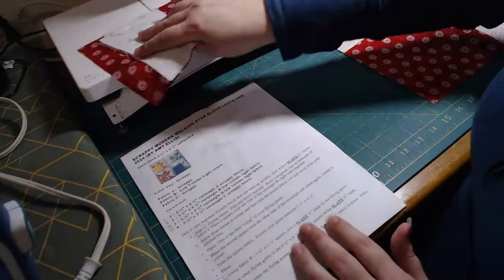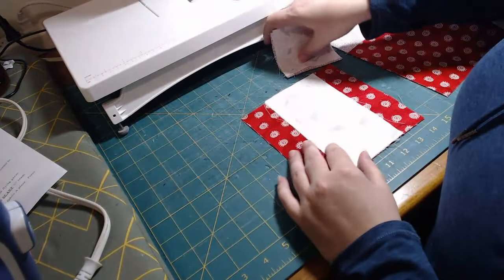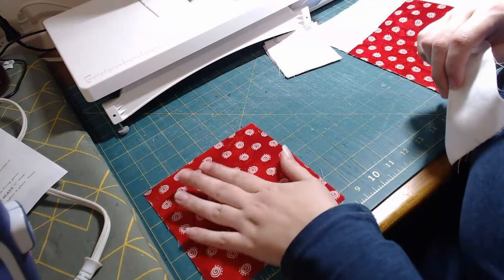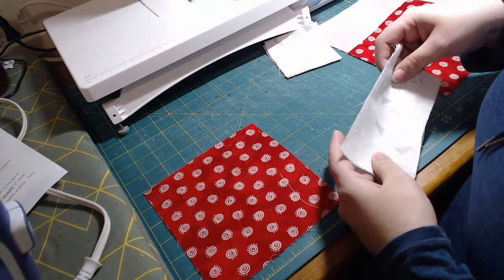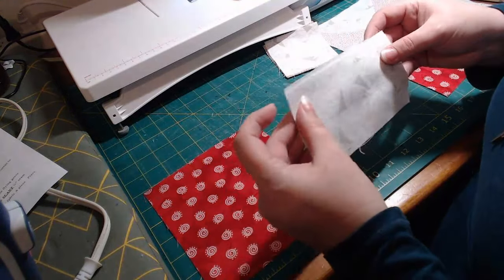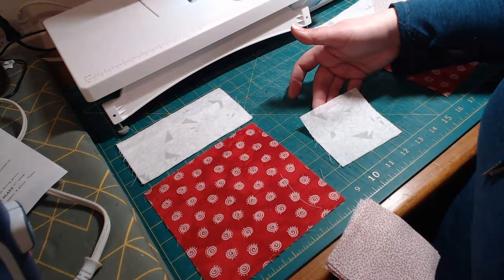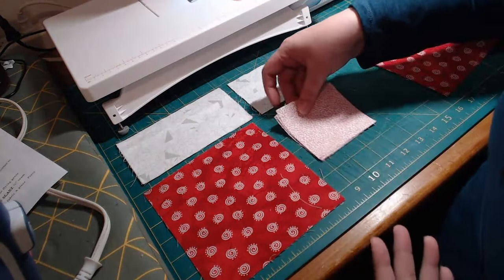So I'm going to go over what you need for this block. You need one six-and-a-half by six-and-a-half of your main scrappy fabric. This is a really good scrapbuster block. And then you need two of the three-and-a-half by six-and-a-half rectangles. And then you need one of the three-and-a-half by three-and-a-half, and four of the three-and-a-half by three-and-a-half.